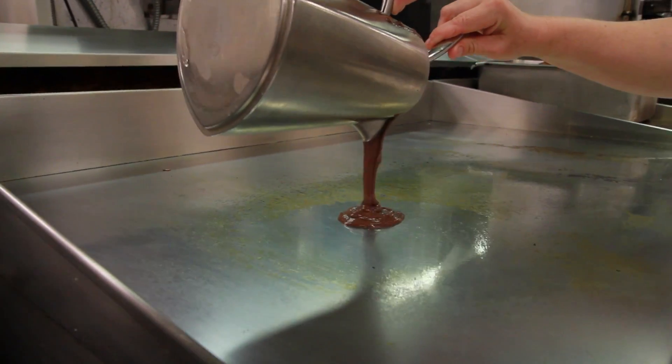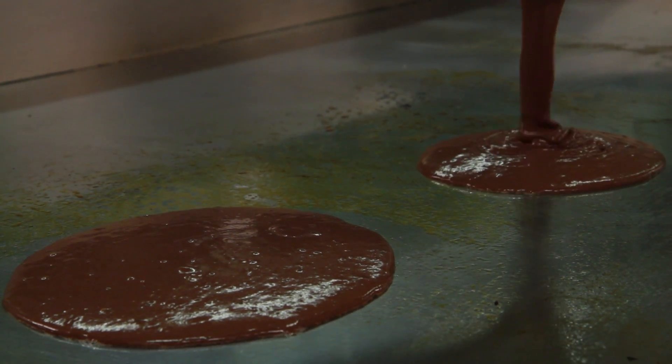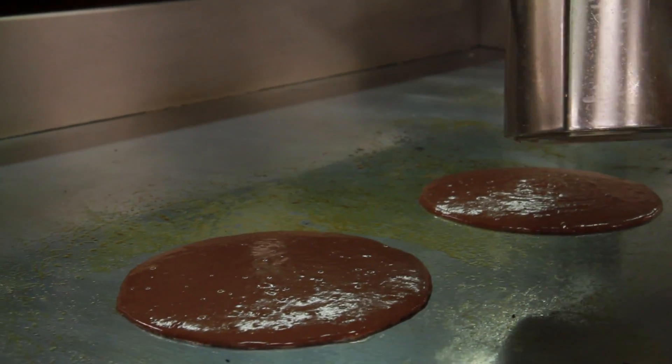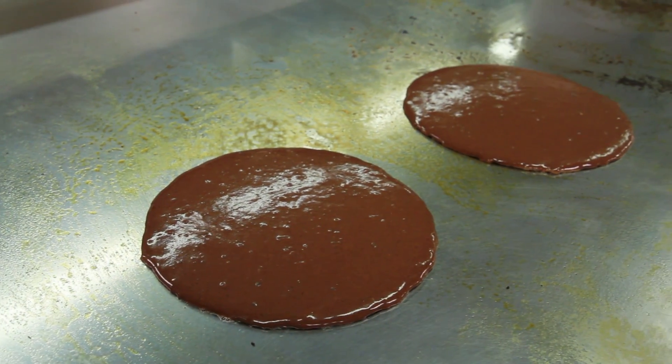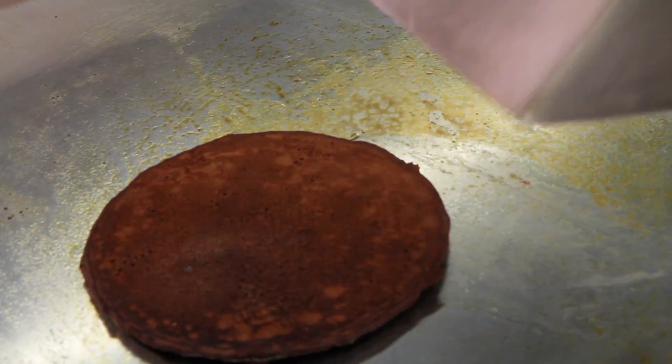We'll go up front and get them on the grill. In a restaurant we have a much larger griddle to work with. In a home kitchen, on your gas burner or your electric burner, you're going to want to start with about medium-high heat. Start your pancake and then turn it down a little bit so it doesn't overcook on the outside and undercook in the center. You can flip it like you would flip an egg or just use your rubber spatula and flip your pancakes like that.